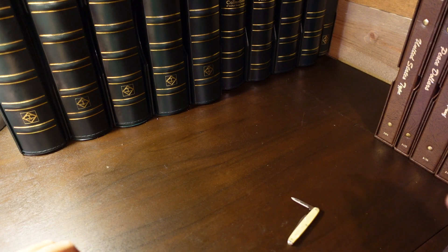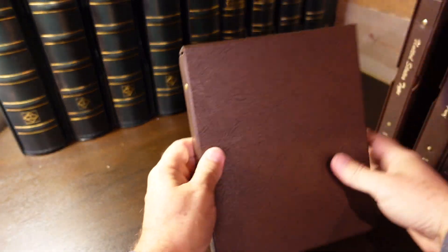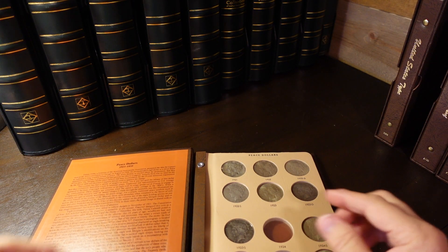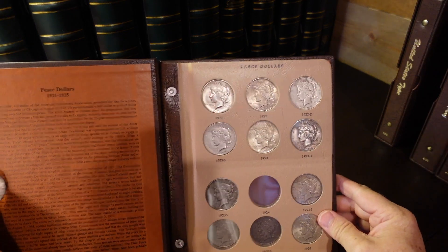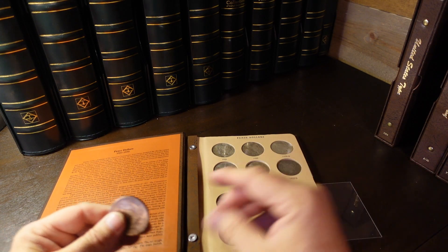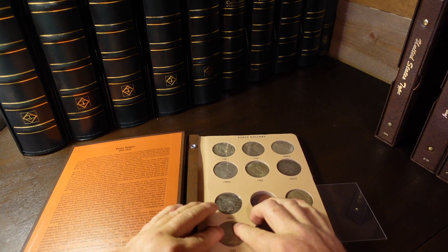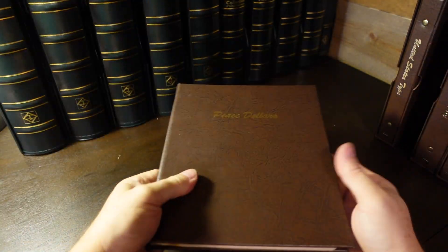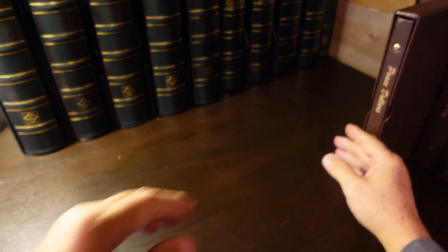The last two things to do today: first, fill a hole in my Peace Dollar Dansco album for 1925, which I picked up — again just in circulated condition. Those of you that have seen the Dansco albums before, I've posted a video on most of them. I really like these; they're super high quality. So we'll just drop this one in there — it's a '25 — fill that hole, cover it up. Perfect, a few more to go. Back it goes. These slip covers are great too for protecting both the album and the coin.